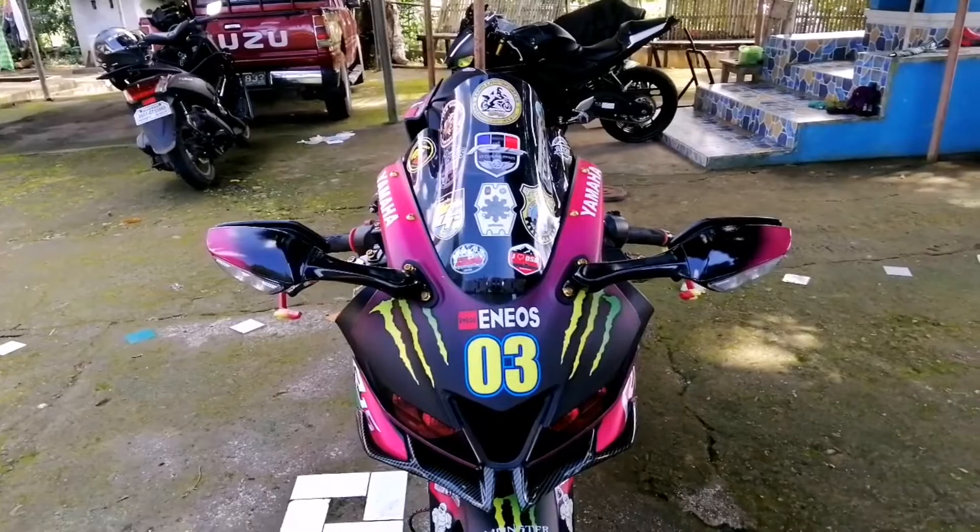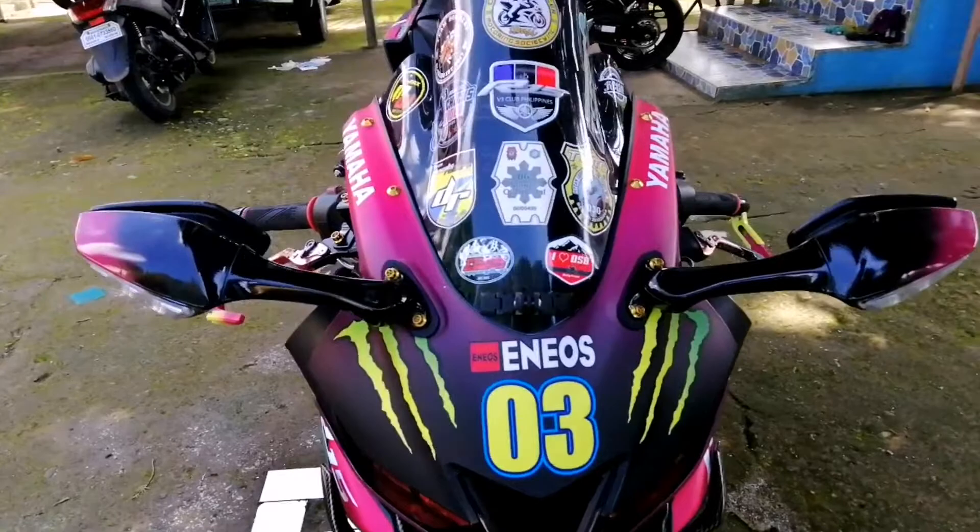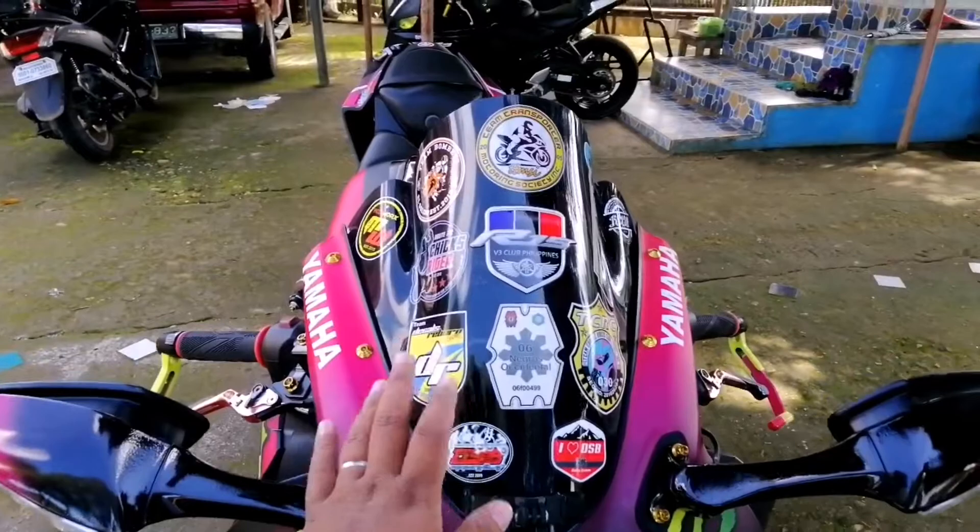Umpisa natin dito sa harap yung kanyang R15. Kung makikita ninyo, napaka-aggressive yung look niya dito sa harap. Unahin natin dito sa kanyang visor. Ito yung visor niya is hindi na ito yung stock na visor. This is already the R6 visor na pinalitan niya.